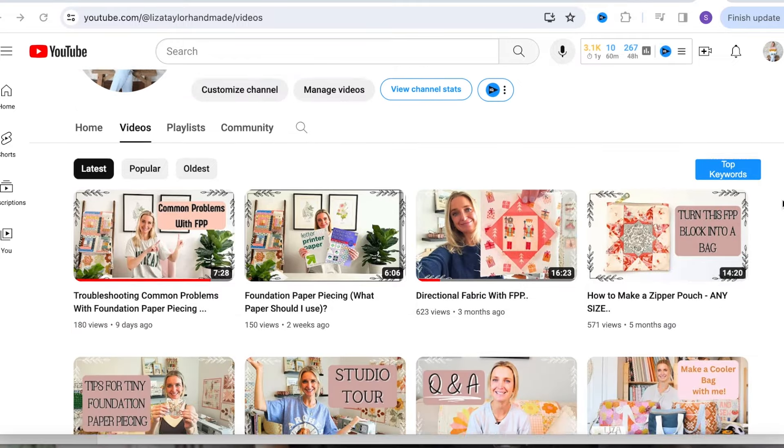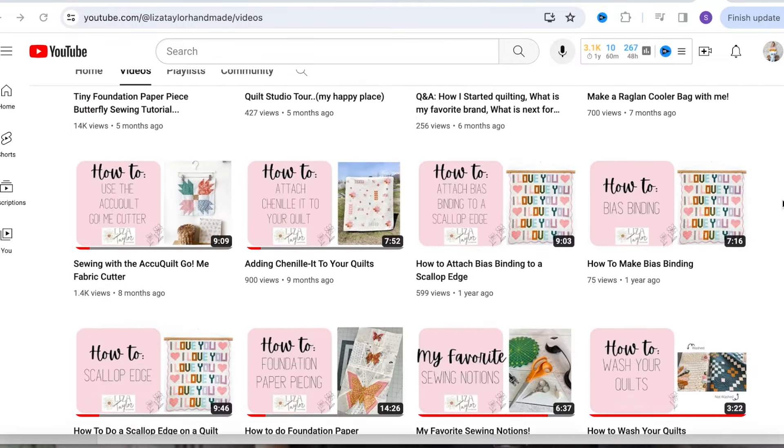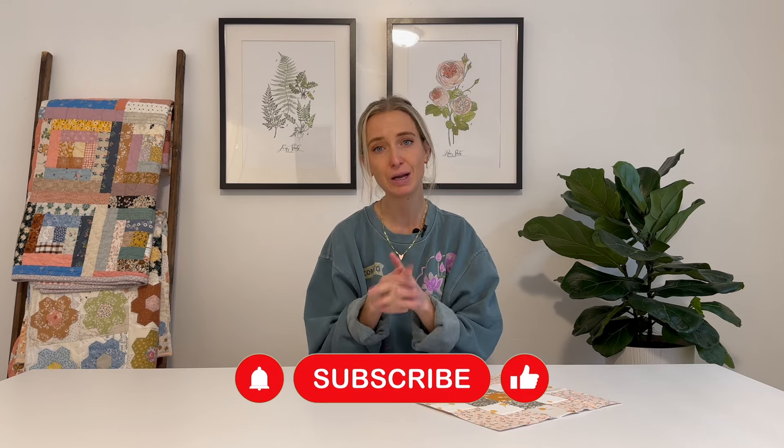If you are new to FPP or new to my YouTube channel, I have several tutorials and videos with step-by-step instructions on how to do foundation paper piecing, how to use directional fabric, tips for tiny foundation paper piecing, and tons of things like that. Make sure to subscribe and like this video, and let me know in the comments what you want to see more of.